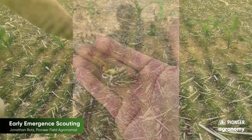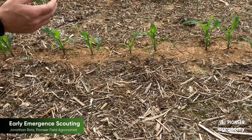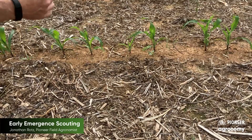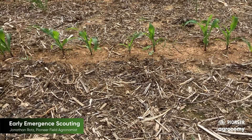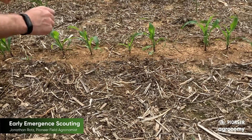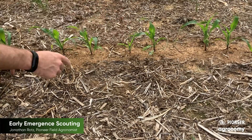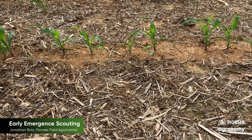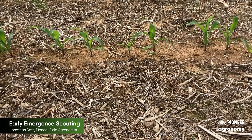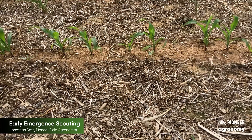Another thing we want to watch out for is runts. When we're taking population estimates, our population count is important, but also pay attention to what runts are there. We're going to go ahead and mark this one, and we'll come back here a little later on this year when this plot is getting eared up and take a look at what actually happens to that runt.